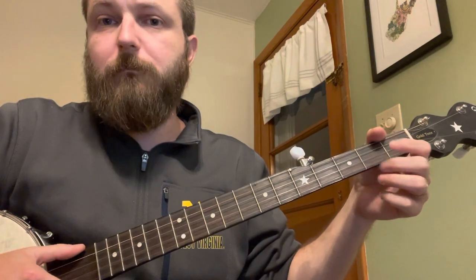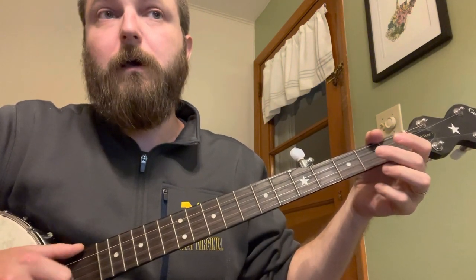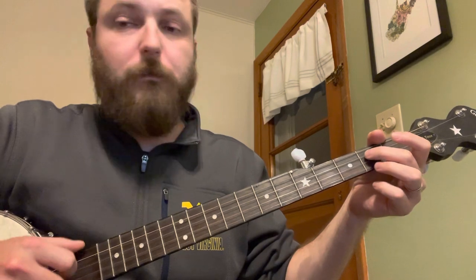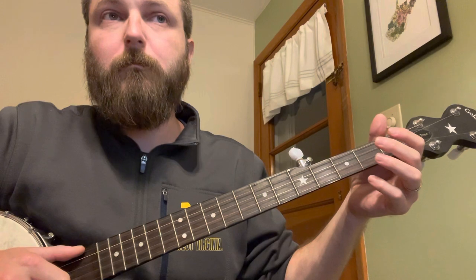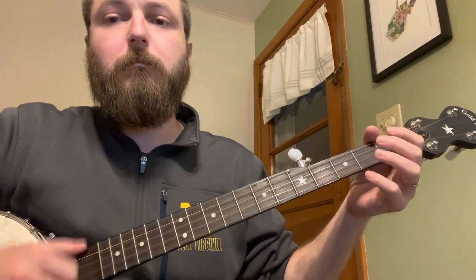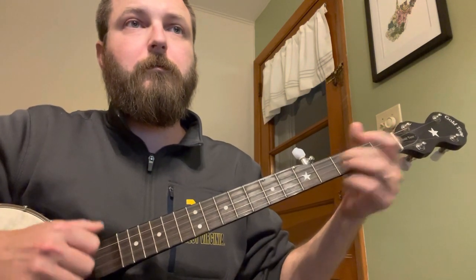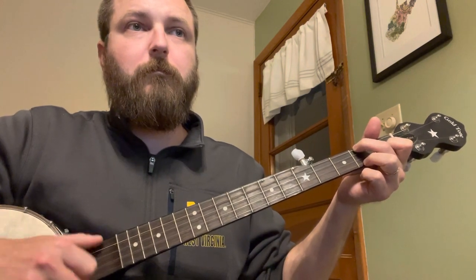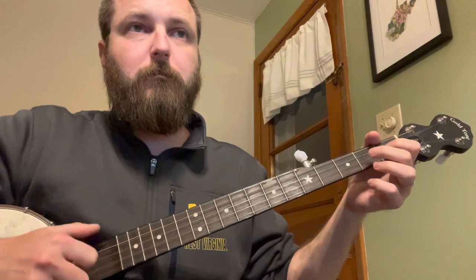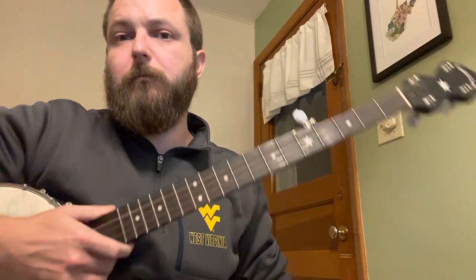You just want to make sure that the thumb is coming home - it really does give you a lot more control. The little lick that caps it off is just open, two, open on the low high B, then go to your G second fret, open. So the whole section sounds like this. Pretty simple, right? Pretty straightforward.